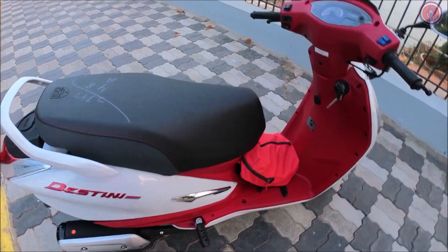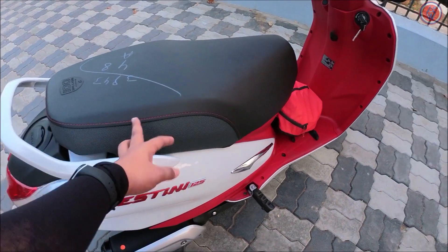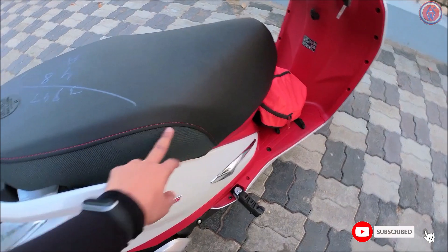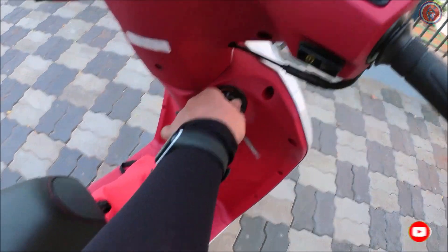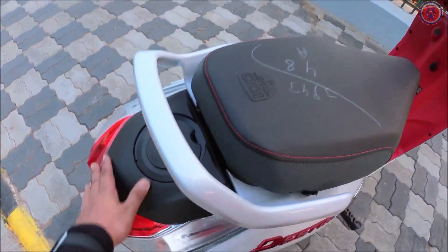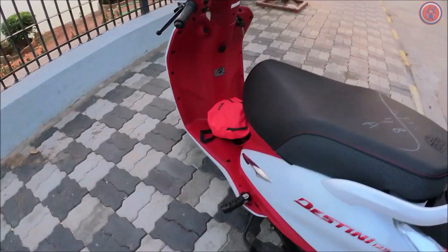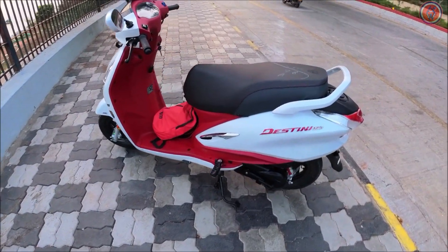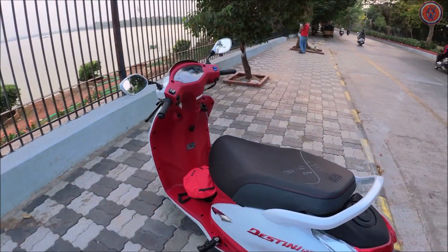The seat height is 778mm, so most people will be quite comfortable. The 100 Million edition scooters have a special seat with red stitching and a 100 Million insignia. You can open the fuel lid by pressing and turning — it's a 5-litre fuel tank capacity and gives a decent amount of mileage.